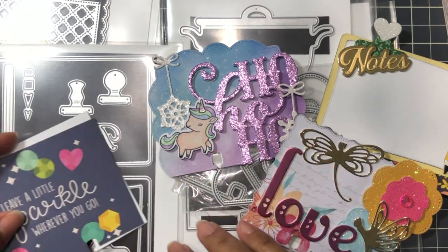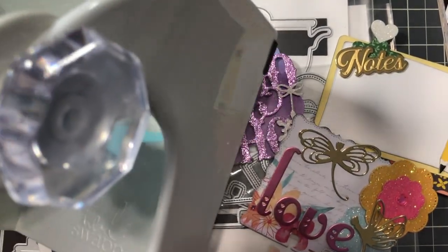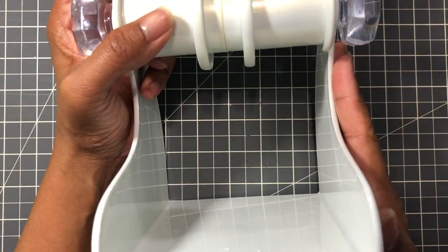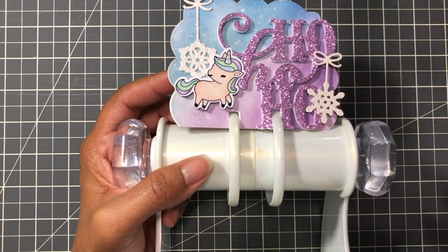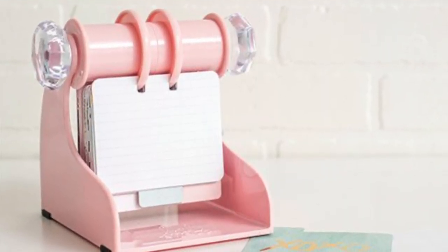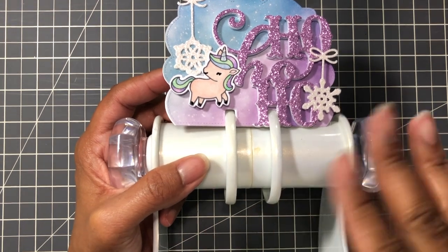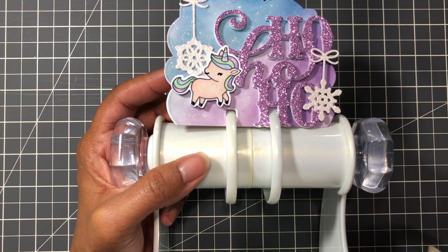If you have any questions please ask below. Scrapbook.com has now released an exclusive Heidi Swapp memory decks spinner in a beautiful blush pink color and that is available now. They have it either individual - just a spinner - or in a bundle. I'll list the links below so you can find it easily.